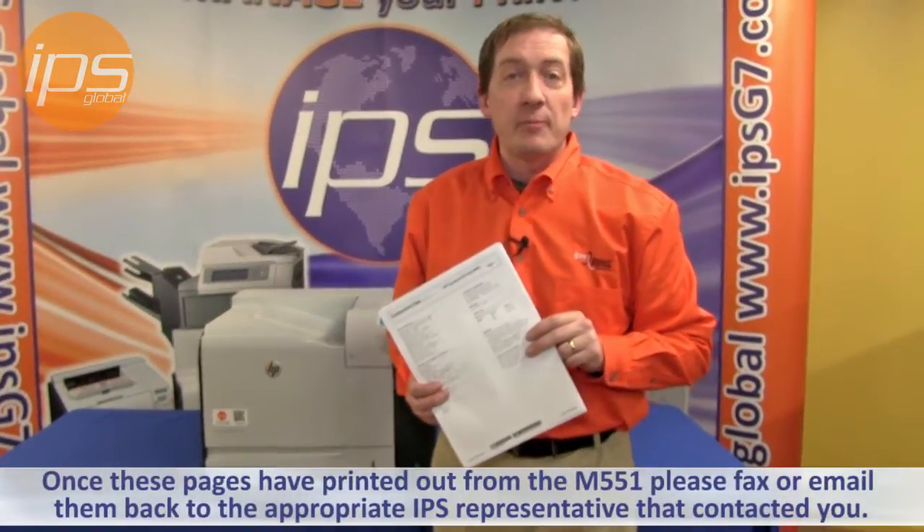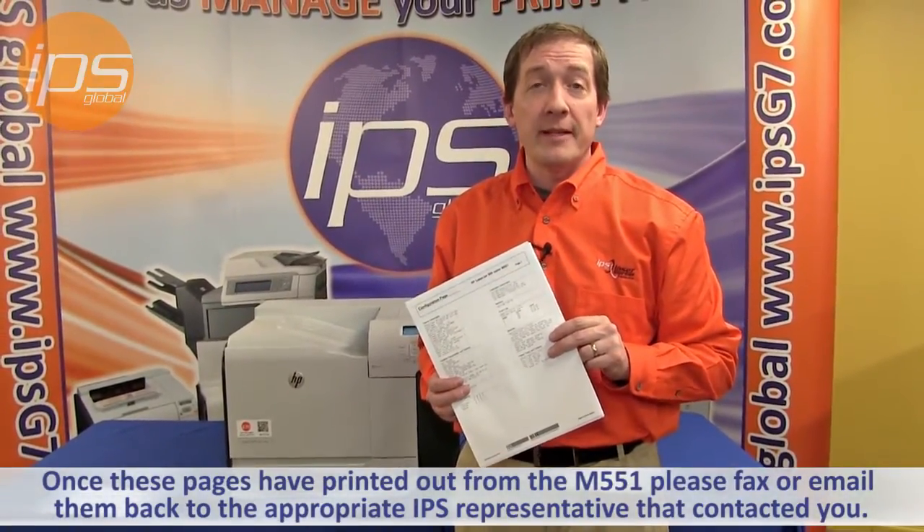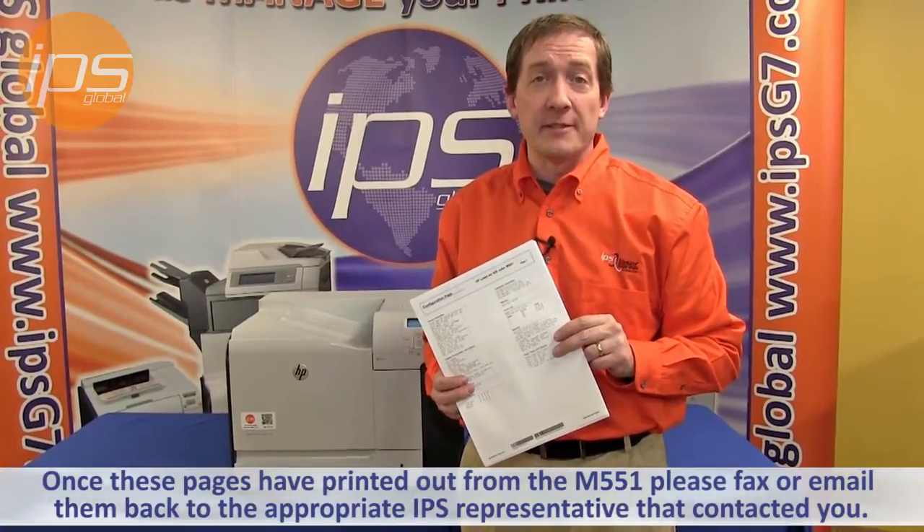Once these pages have printed out from the M551, please fax or email them back to the appropriate IPS representative that contacted you. This has been printing the configuration page, the supply status page, and the print quality pages on the Hewlett Packard Color LaserJet M551.